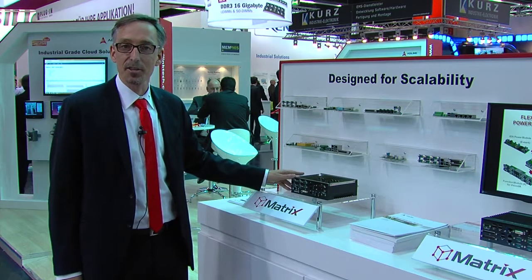For more information about the Matrix MX-E1400 model, please contact us or visit our website at www.adlinktech.com.